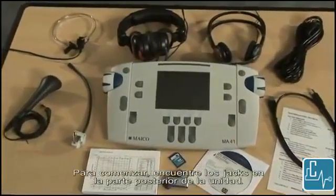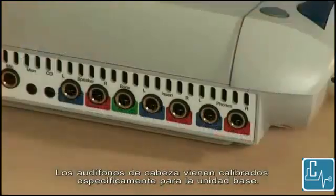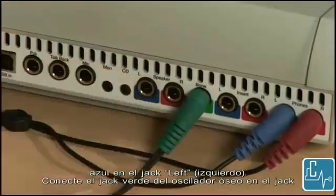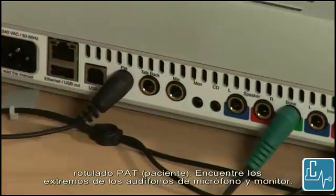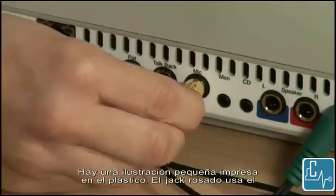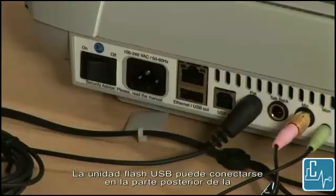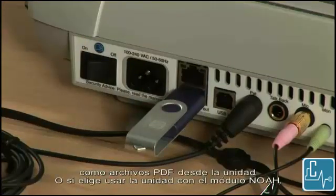To get started, locate the jacks on the back of the unit. The headphones come specifically calibrated to the base unit. Insert the red plug into the jack labeled right, and insert the blue plug into the left jack. Insert the green jack of the bone oscillator into the jack labeled bone. Insert the patient response into the jack labeled pat. Locate the ends of the mic monitor headset. There is a small picture imprinted in the plastic. The pink jack uses the included adapter and plugs into the mic outlet. The green jack plugs into the monitor jack. The USB flash drive may be plugged into the back of the unit in the USB out slot, and is used to save tests as PDF files from the unit.